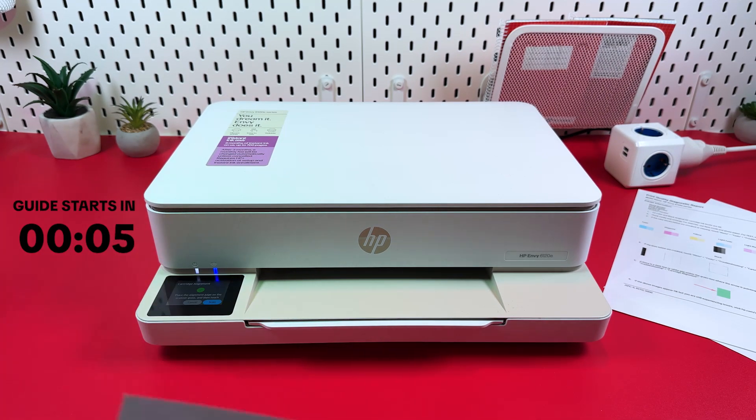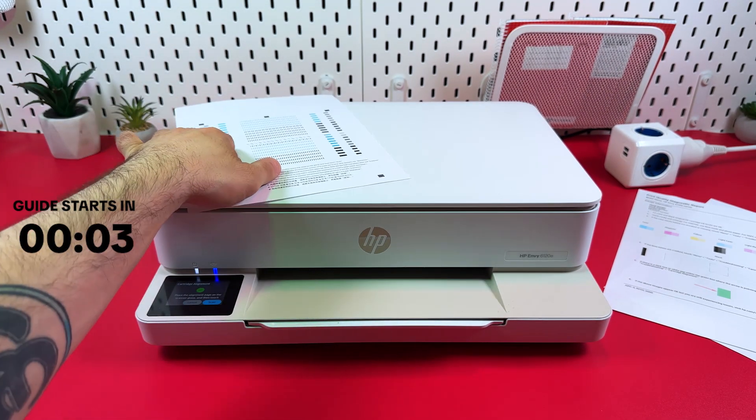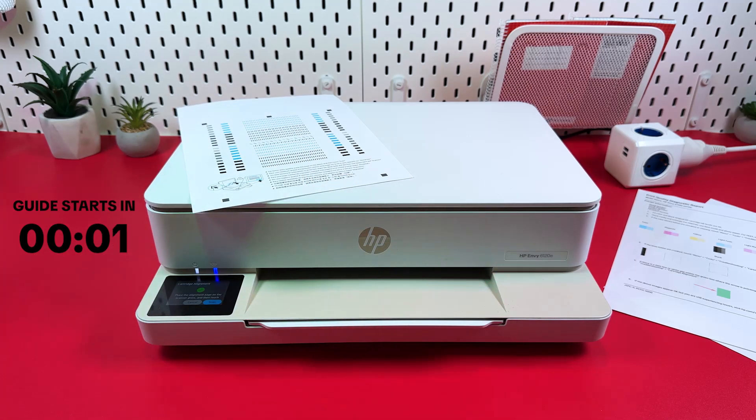Hi everyone! In this video I will show you how to reset HP NY6120E to its factory settings.